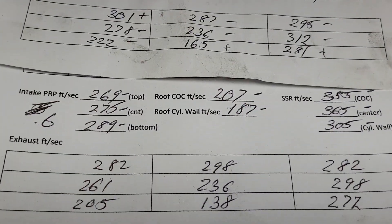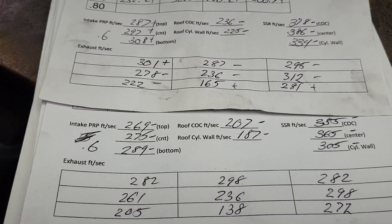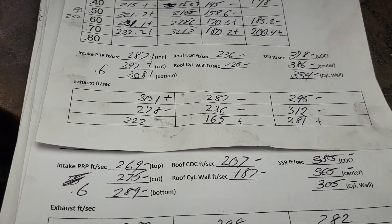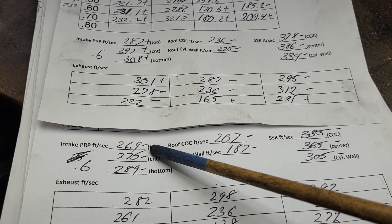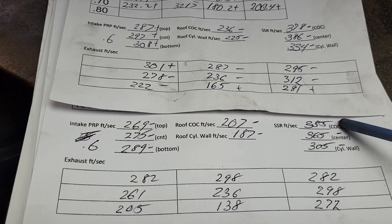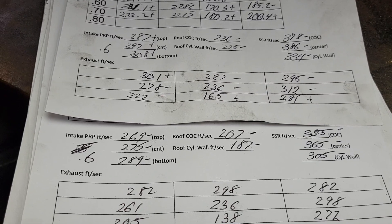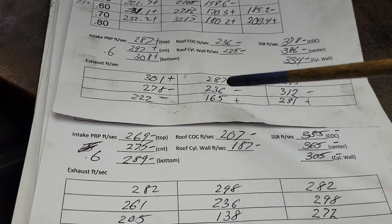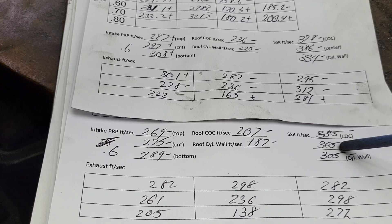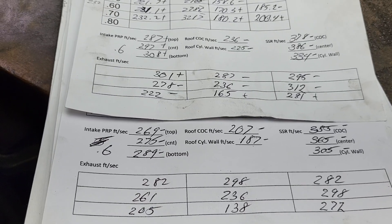Number one versus number two: we're flowing almost exactly the same at 600 — 231.1 versus 227.5, only a tiny bit of difference. But look what happened to our pinch speeds — down, down, down. Roof speeds — down, down. Short side radius — down, down, down. Ouch. Some of them are big jumps in speed. I wouldn't expect that much difference on all of these just from those few CFM — 4 CFM. That seems like a big difference.